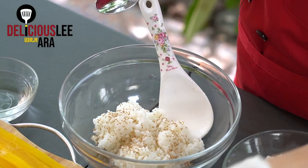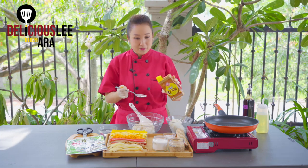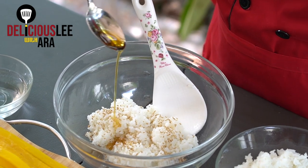The sesame seeds are very optional — if you want more, you can use up to one and a half tablespoons. And the most important part is the sesame oil — Korean sesame oil for our Kimbap. I'm going to use half a tablespoon — around roughly this much.